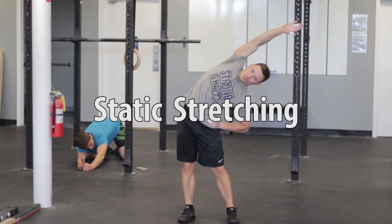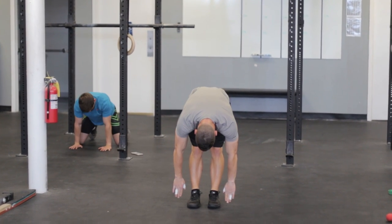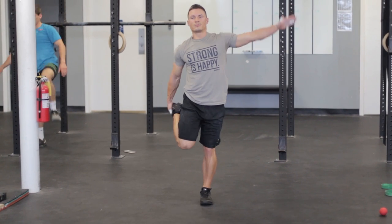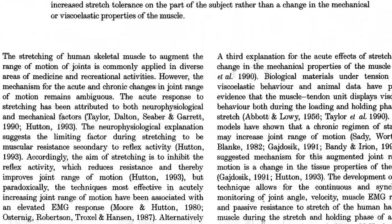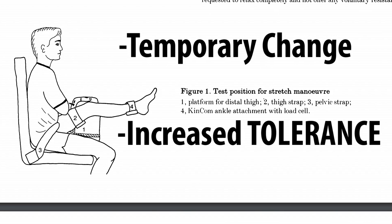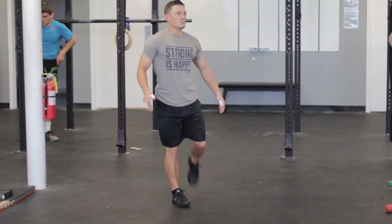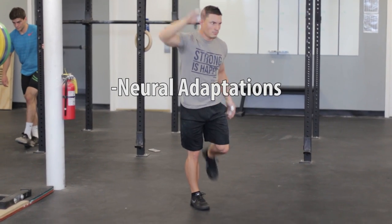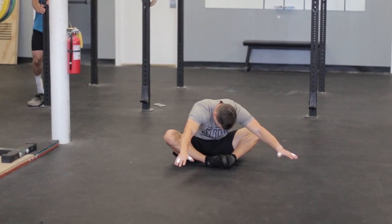Static stretching is the classic prehab technique. For years, weightlifters, CrossFitters, and powerlifters alike have been folding themselves up like pretzels in an attempt to make themselves more flexible. While there is a breadth of literature available espousing the effects of static stretching, upon closer analysis, the applicability of those effects becomes a little foggy. A 1996 study by Magnuson et al. found that static stretching causes a temporary change in the extensibility of the hamstrings through increased tolerance to the movement, not any type of cellular or structural alteration. Static stretching can make you more flexible for a short amount of time, but the effects are often transient, stemming from neural adaptations and changes in pain tolerance, both of which have a relatively low ceiling for efficacy with regard to getting into good positions for the snatch or clean.